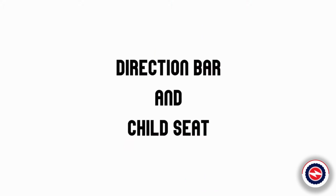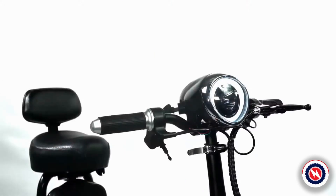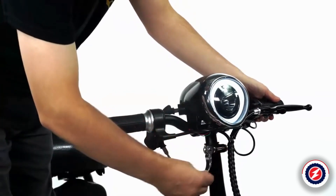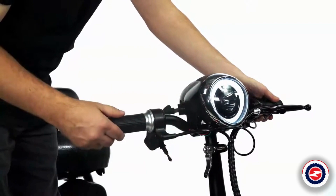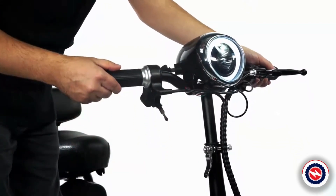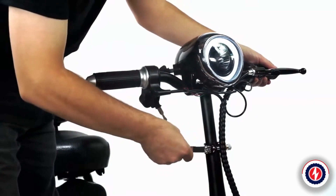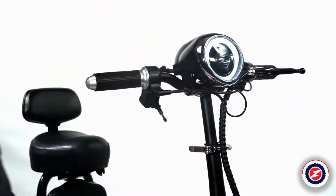Direction bar and child seat adjustment. First, open the quick-release handle and rotate the loose nut. Adjust the direction lever to the appropriate height according to your height. After the adjustment is completed, tighten the nut and lock the quick-release handle when adjusting the steering bar.